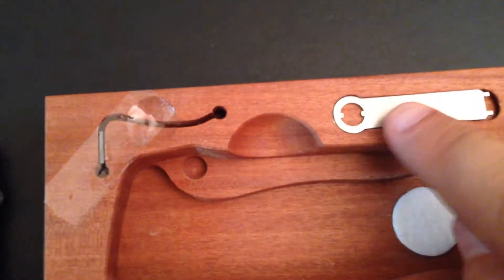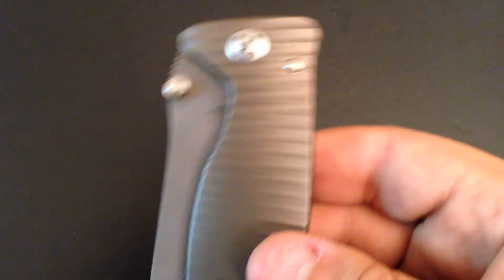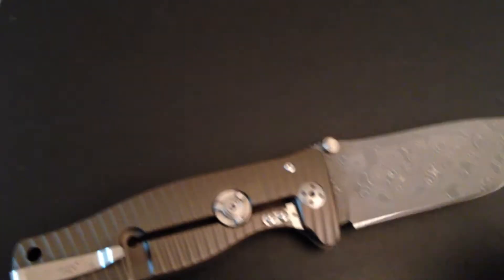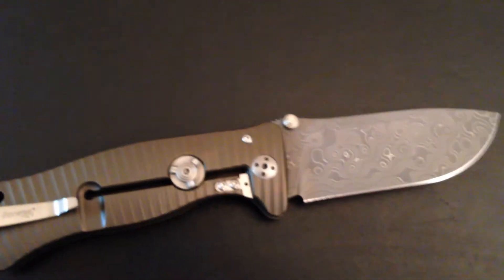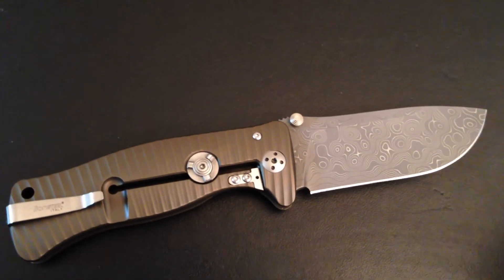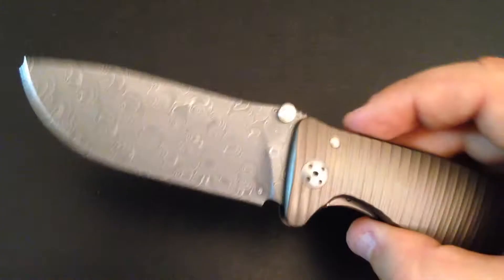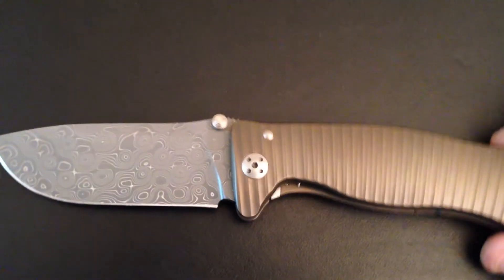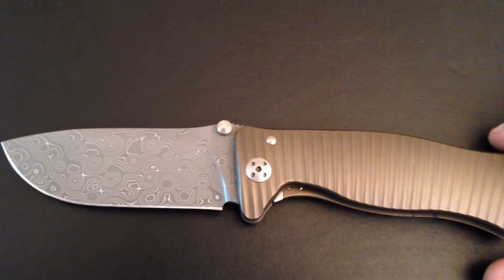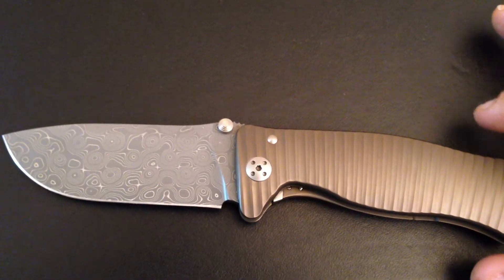With the included tool you can unscrew the clip, and with the other part you can tighten the pivot. What can I say — it is just an absolutely awesome knife. It is pricey, but strangely it's less expensive than the collaboration they did with Spyderco — the Lion Spy — which is probably even more expensive than this one. They've now closed out the Damascus but are doing a new steel called Sleipner, which is a tool steel stronger than D2. I highly recommend you check it out.